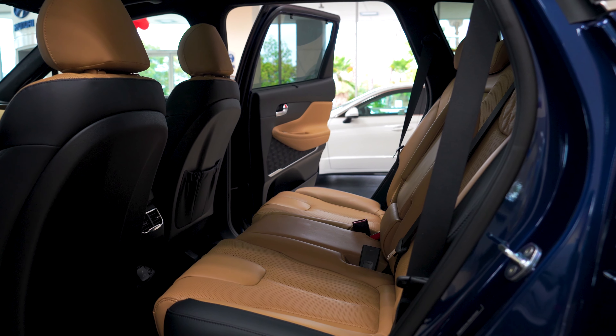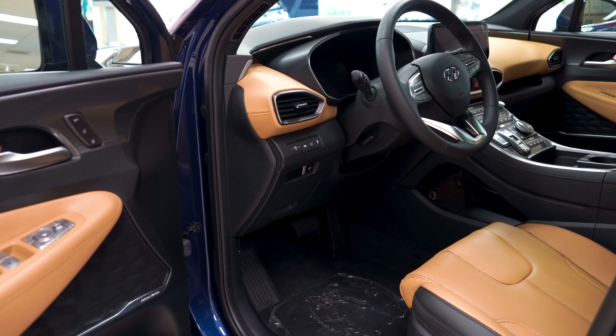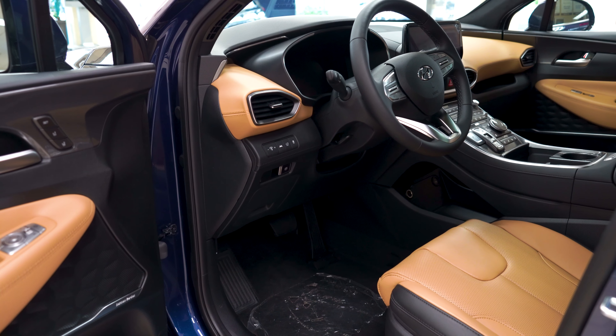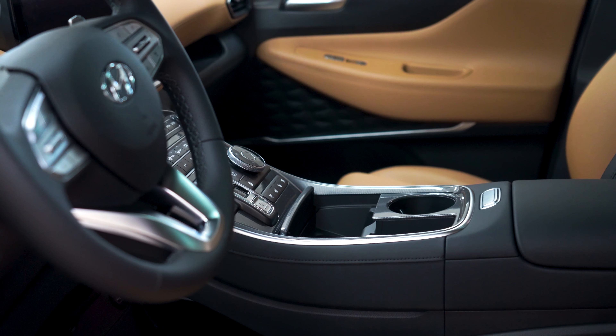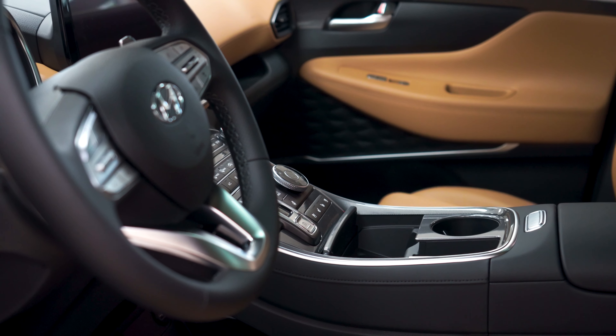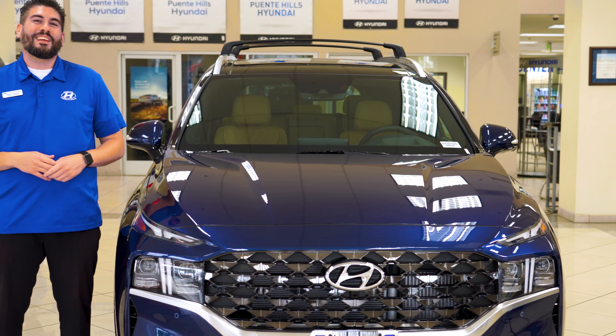Okay everyone, so now we're in front of the Hyundai Santa Fe Calligraphy. The differences on the exterior are going to be the more premium finish grille — it's going to be a little bit more darker metallic looking color, almost like black. You're also going to have the 20-inch wheels with a different wheel design than the Limited.